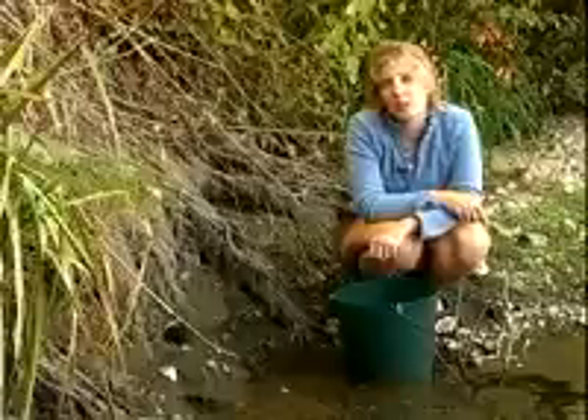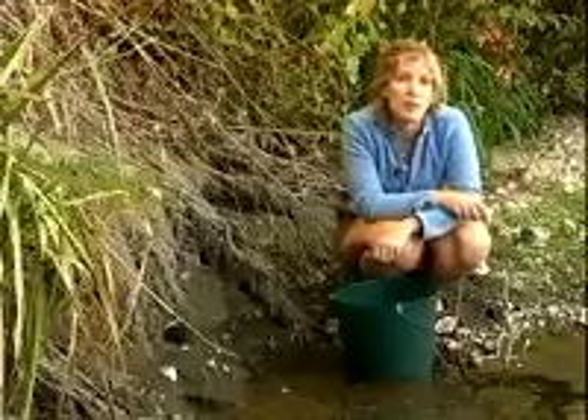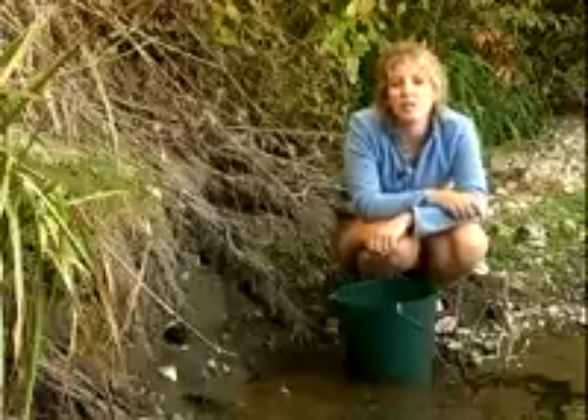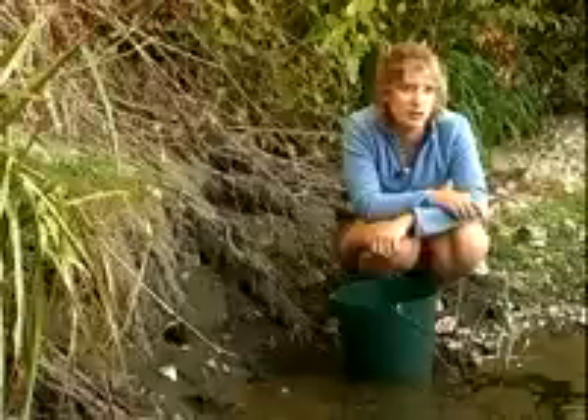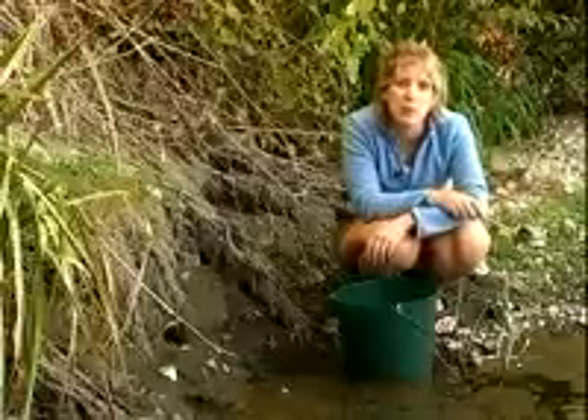The first thing to do in building a Winogradsky Column is go somewhere and get some mud. It doesn't have to be from any special place — it can be a creek in your backyard, a lake, a stream, the ocean. You can use sand along the ocean, or a lagoon or a marsh. Basically anywhere with dirt and water is fine.